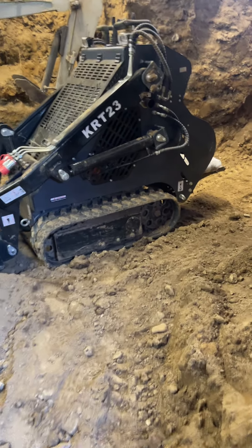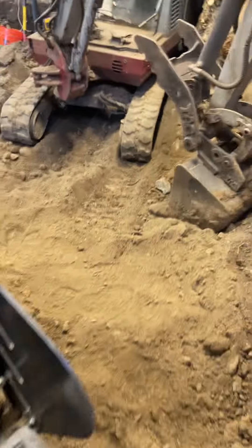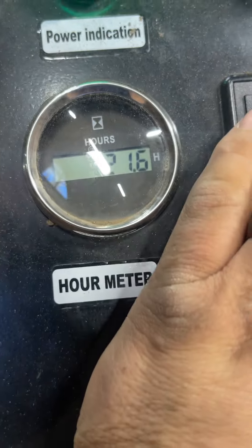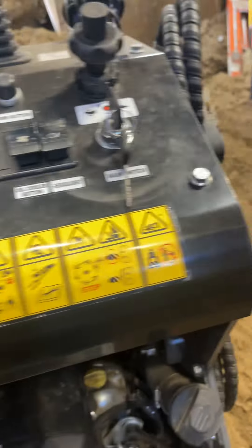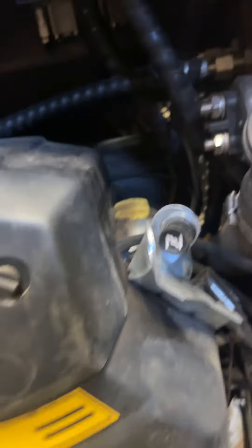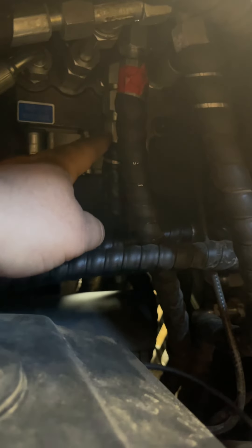Here is our dingo again. We are sitting at 22 hours and we had another issue. If you see these lines, this one right here was leaking hydraulic fluid and it was leaking pretty good. It made quite the mess and got all over everything.